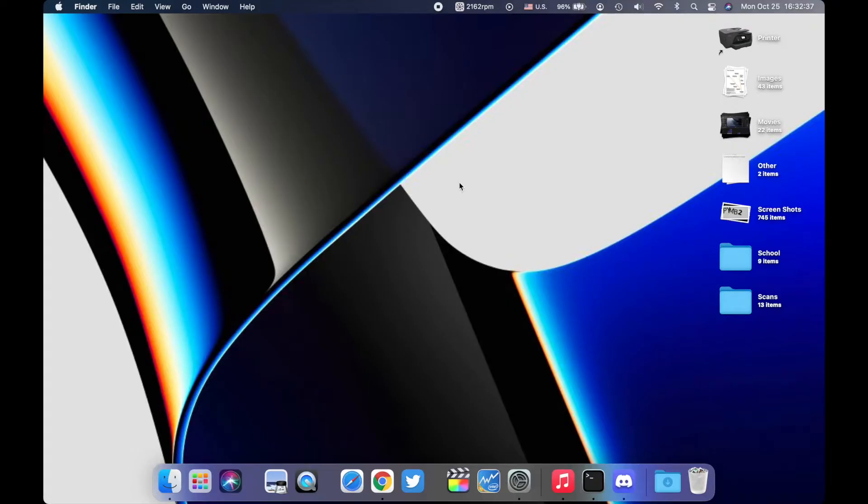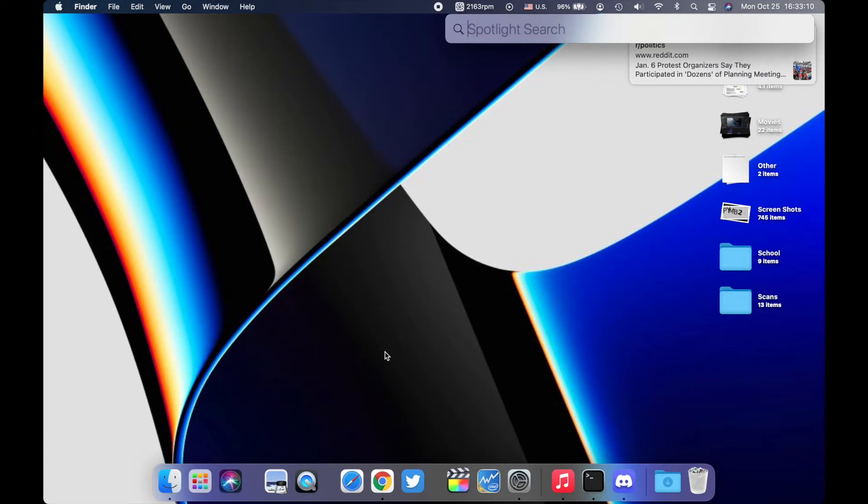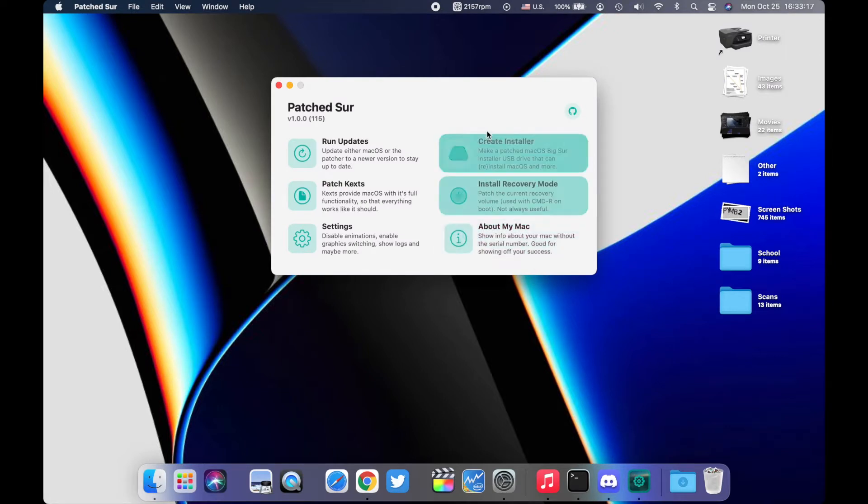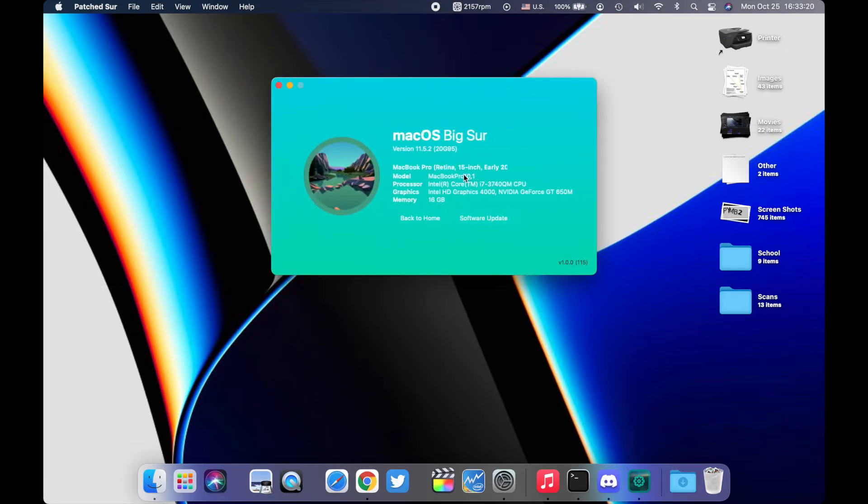To do this, we'll need to use a piece of software called a patcher. Patchers are basically programs that trick your Mac into thinking it's a newer Mac, allowing you to install newer operating systems it doesn't officially support. My device — an early 2013 15-inch MacBook Pro — is actually running macOS Big Sur right now using a patcher called Patch Sur, which has a full GUI.